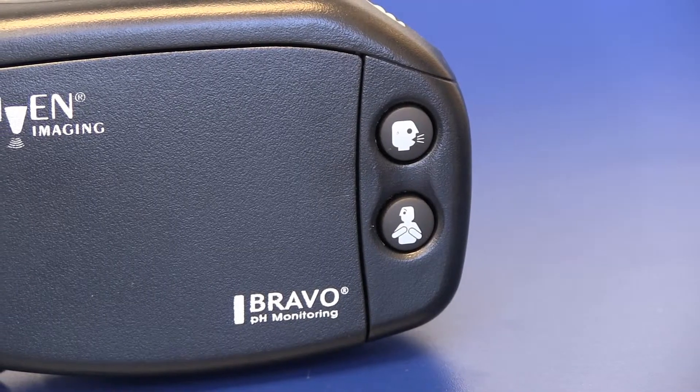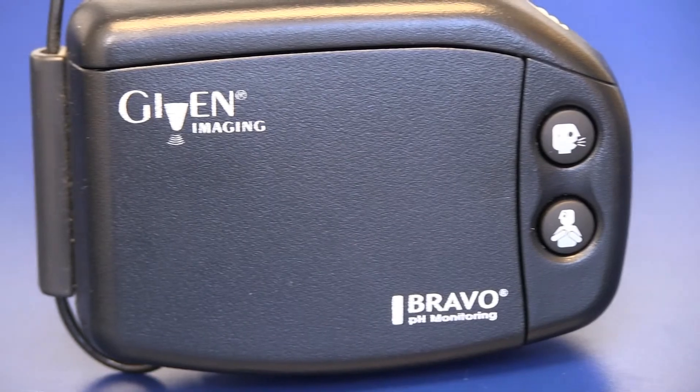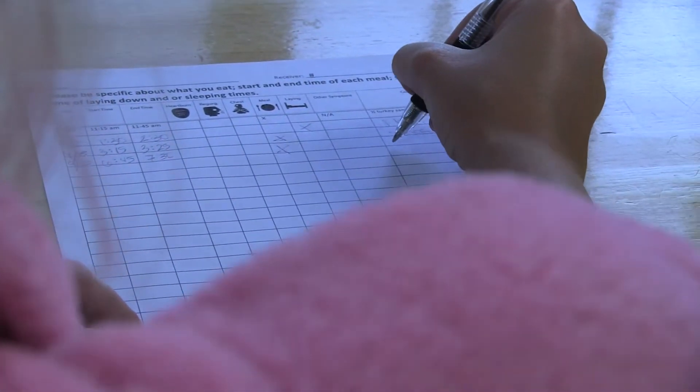It is a 48-hour recording of how much acid is really coming up. In those 48 hours, you will have a receiver and a diary with you. On that receiver, there are several buttons for several symptoms, and on the diary, the doctor wants to know when you eat and when you lay down.